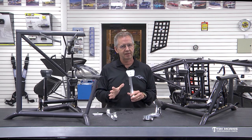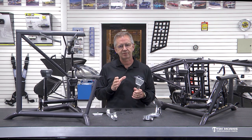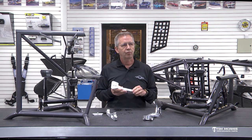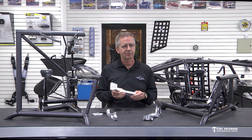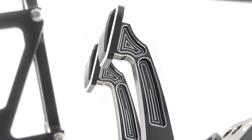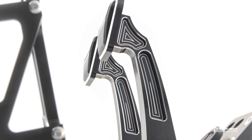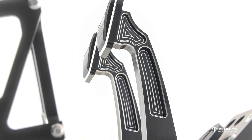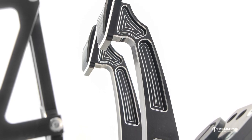The weight is going to be the same. It took us a lot of time to get the weight down to match that 4130 pedal. We knew from the start we weren't going to be able to make it lighter just because of the design — there's a lot going on here. The tubular pedals are very thin and lightweight, so it took a lot of extra machining to get these down.